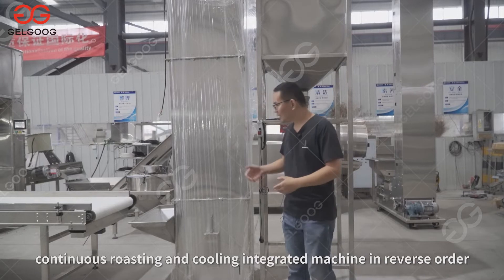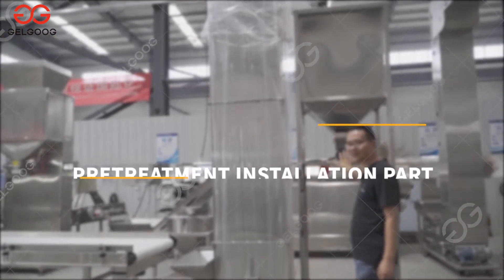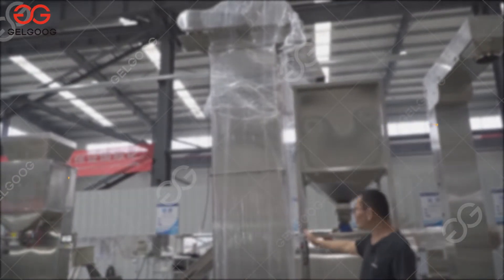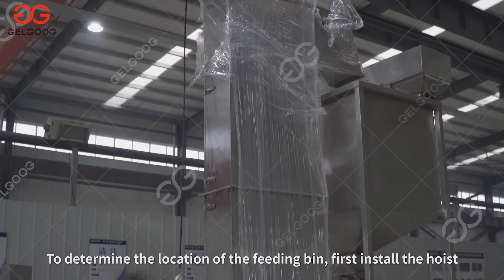Install the continuous roasting and cooling integrated machine, hoist, and picking belt in reverse order. For the pre-treatment installation, to determine the location of the feeding bin, first install the hoist.